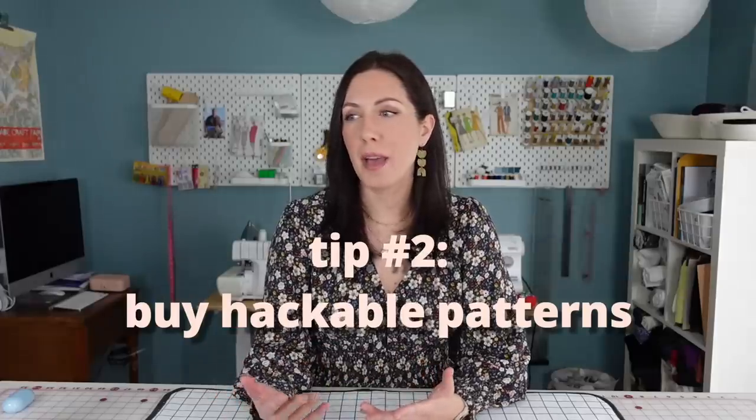My second tip is to buy hackable patterns. I'm usually trying to find patterns that can serve multiple functions in my wardrobe. Unless I really love the style of a pattern, I try to stay away from features that might make hacking more difficult — any kind of complicated or asymmetrical details can make the process more confusing. Instead, I look for simple silhouettes that can almost act like a sloper, with very simple darts and style lines.